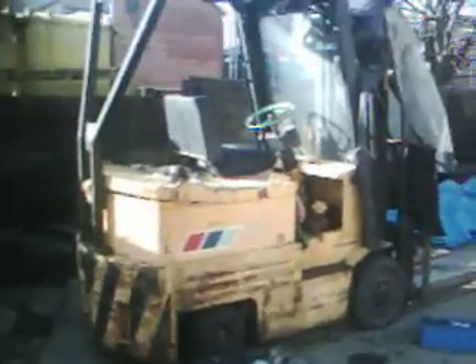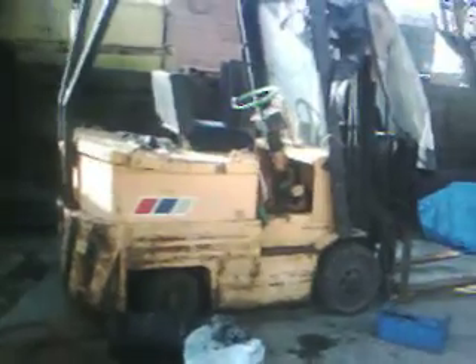Hi, my name's Richard. This is the start of my electric car project. What you can see here is two electric fork trucks, and I've got an opportunity to strip them down to get some bits for my conversion.